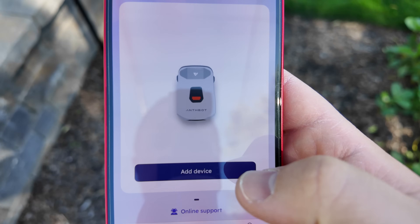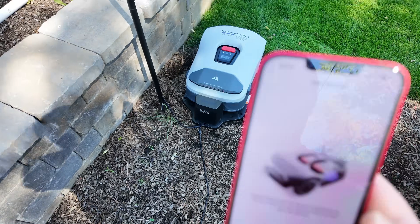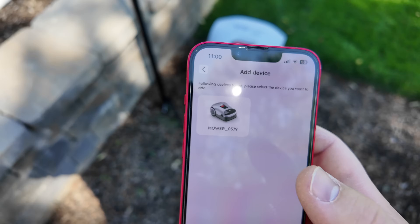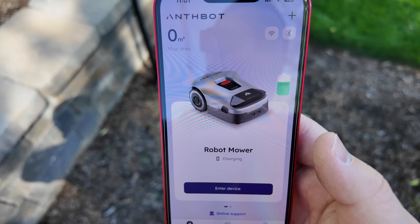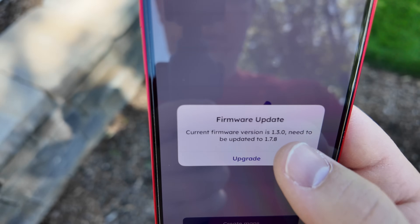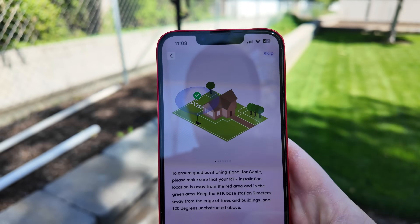Now let's download the app. Here's the app - let's go ahead and add a device. Make sure Bluetooth is turned on and that we're near the device. It found it. Let's call this 'robot mower.' Now I've got to connect to the Wi-Fi - it only uses 2.4 gigahertz. We've gone through the setup process and have success. There's a firmware upgrade, so let's upgrade that. Let's create a map now - we've already configured the antenna correctly.